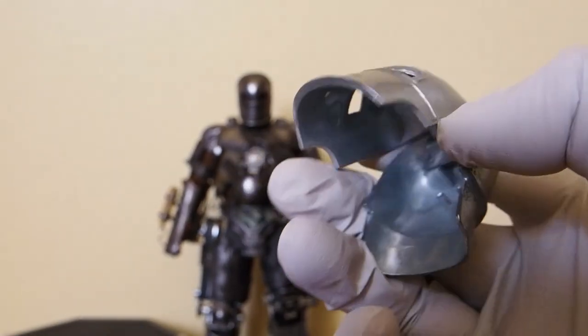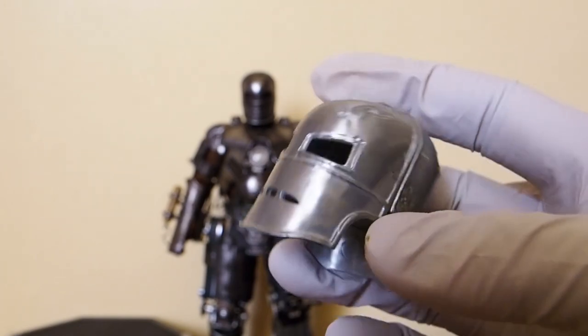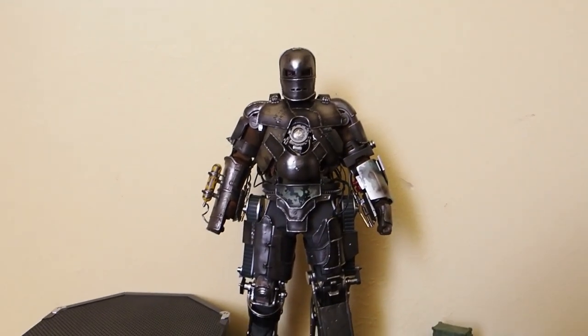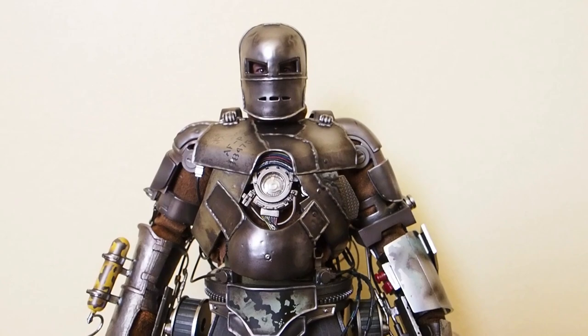It is made out of metal and it opens up, but it just hasn't gotten the weathering effect on it. So yeah, there's the figure itself — let us take a look at the figure itself now.